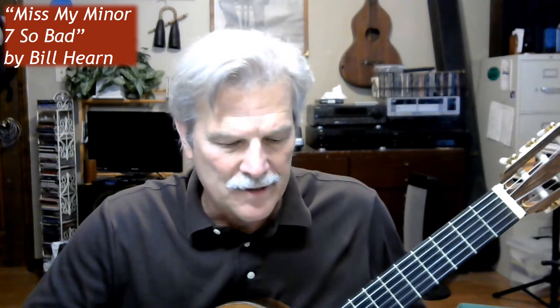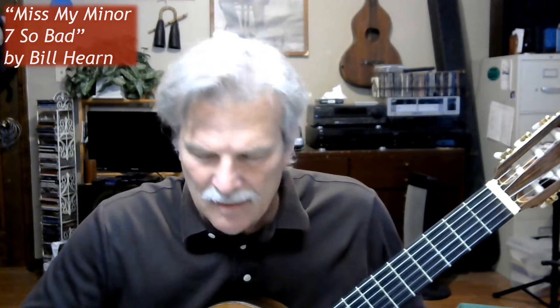This is 'Miss My Minor 7 So Bad,' with a little more sophisticated strumming and working on a chord with a pivot in it.